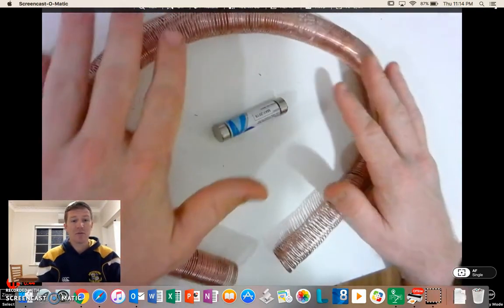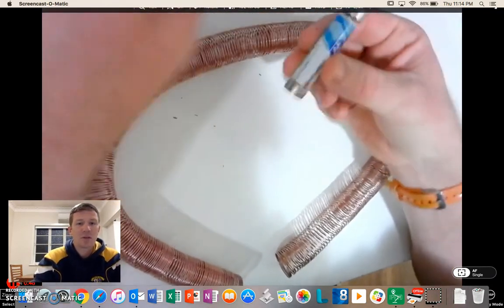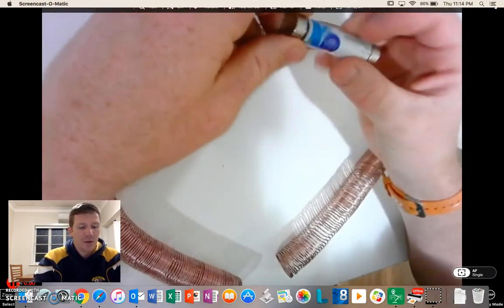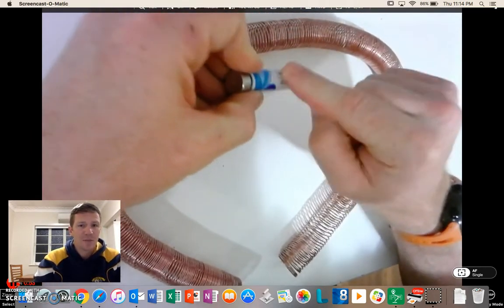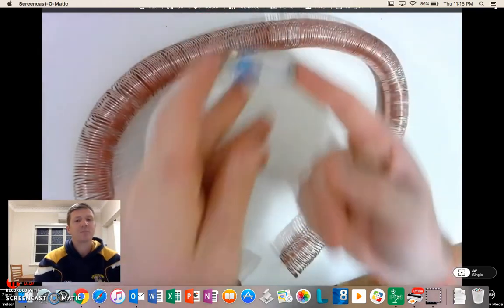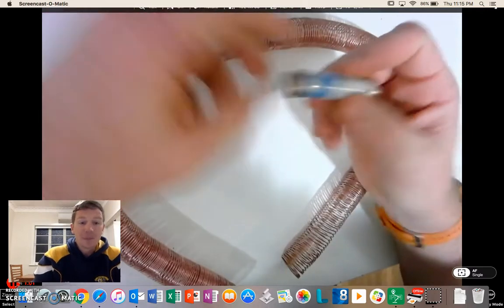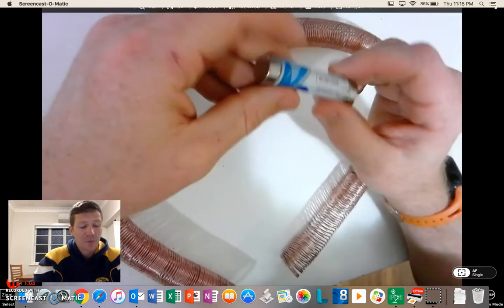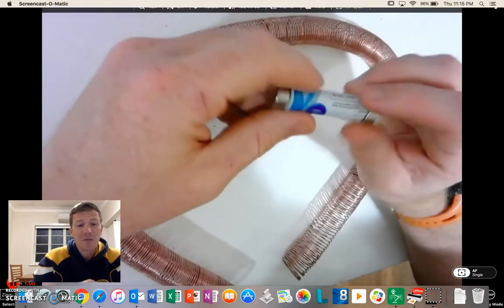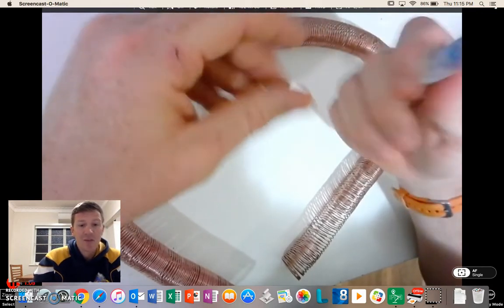So I produced this, if you ever want to try this at home. I then got what's essentially my train. I've got a standard AA battery here and I've got two neodymium magnets — they're a very powerful type of rare earth metal and they're very, very strong magnets.